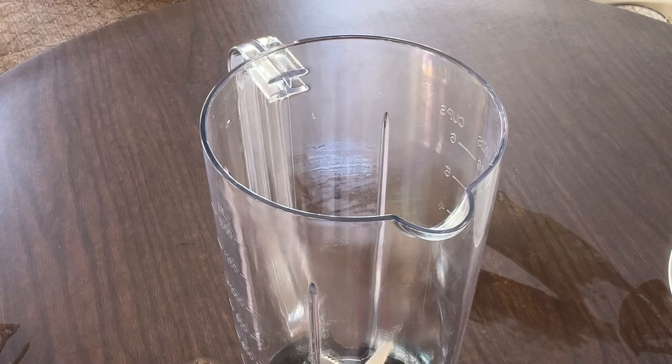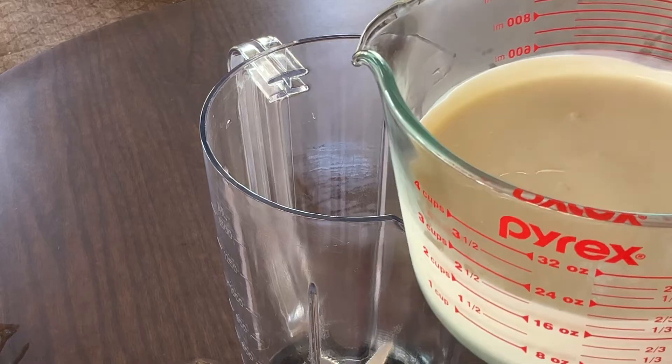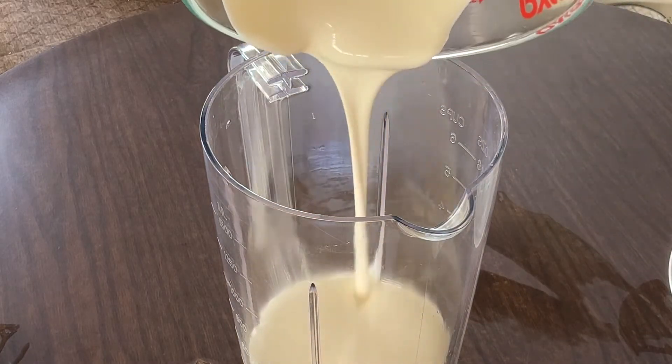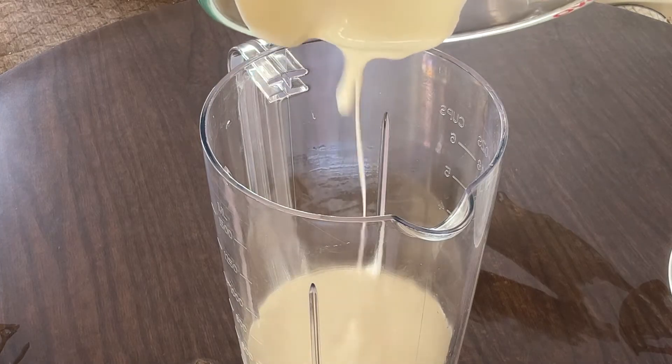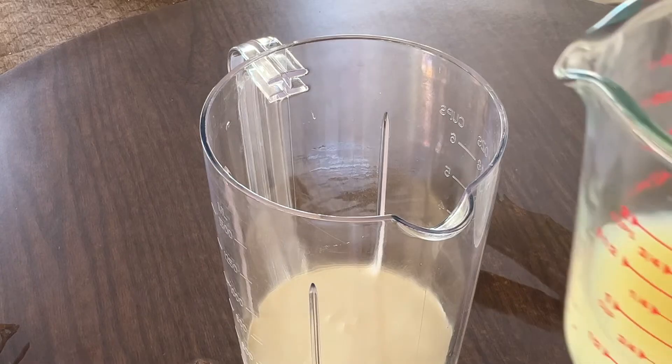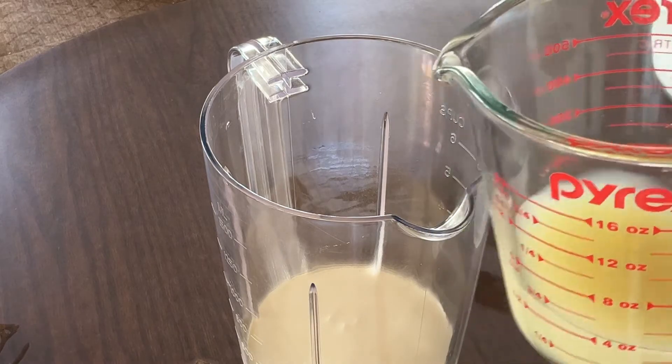All right, my friends, in my blender we're going to add in two cups of cold heavy whipping cream. And a half a cup of freshly squeezed lemon juice.